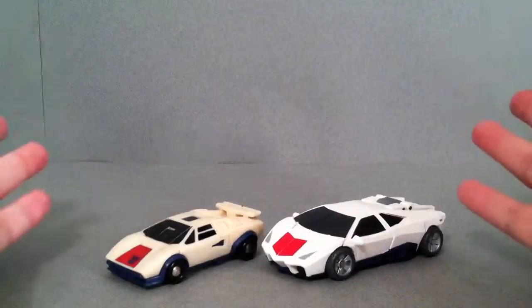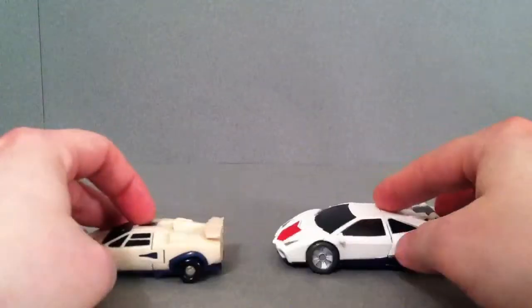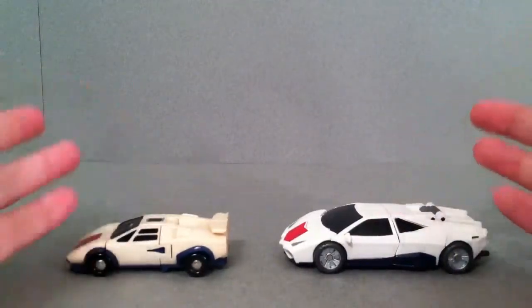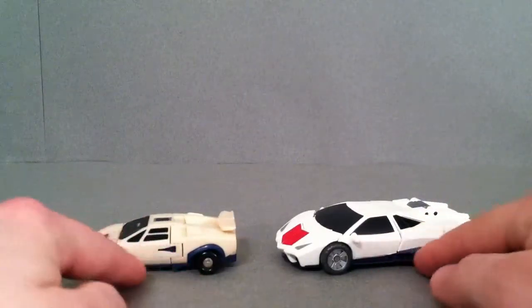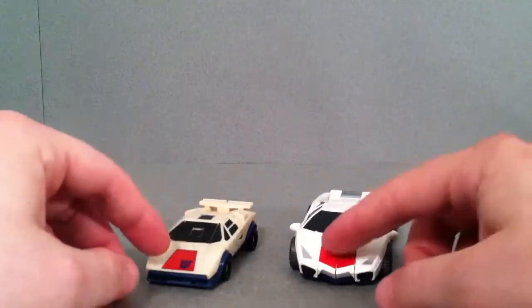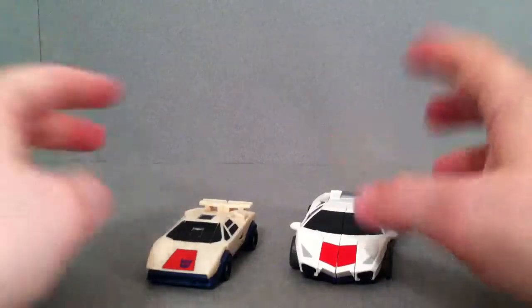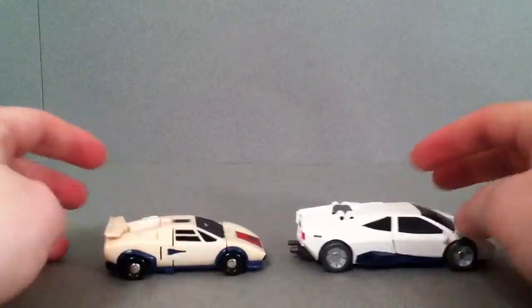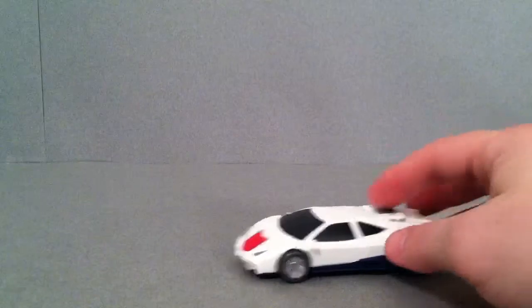Before we get into them, I wanted to show you a few comparisons. Here is the original G1 Breakdown — as you can see, this guy is white and this one's a little bit more off-white. But it still pays homage to the blue going around here on the sides. You also have the red here at the front. I'm going to end up getting a little Decepticon sticker to put on him. Really nice job.